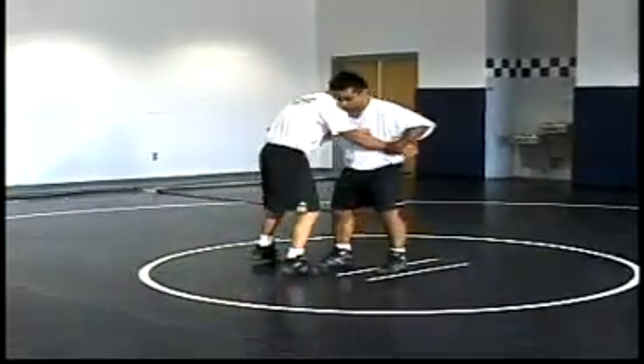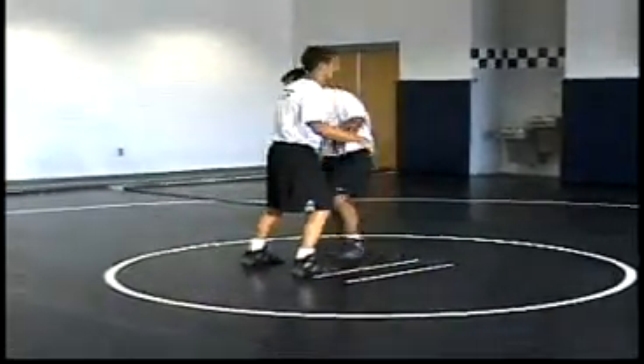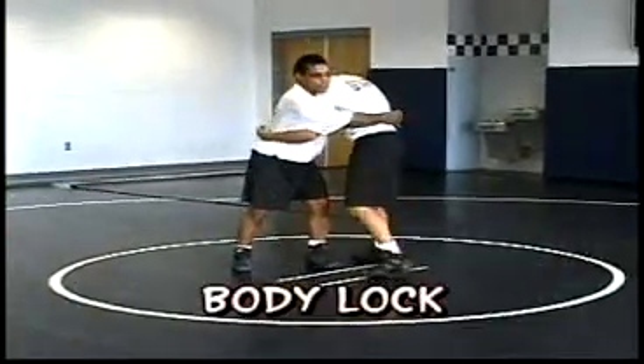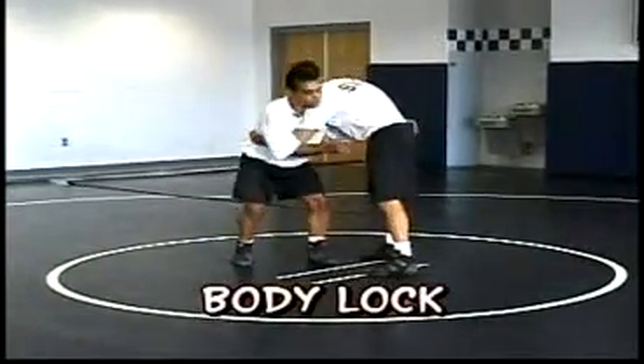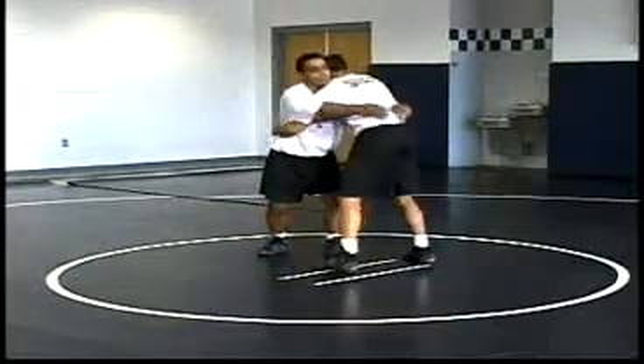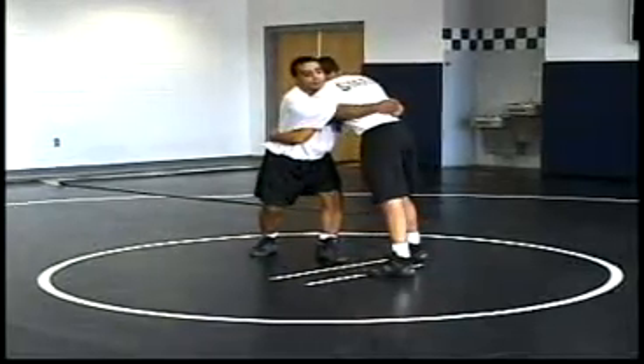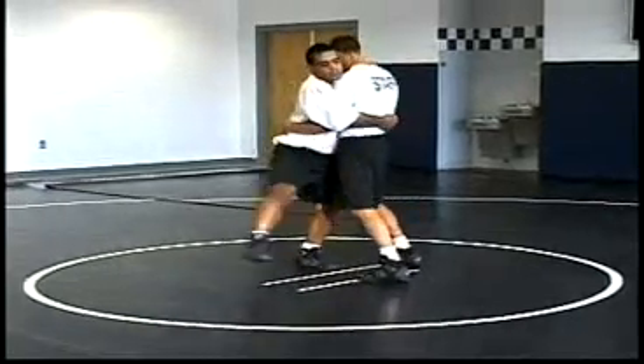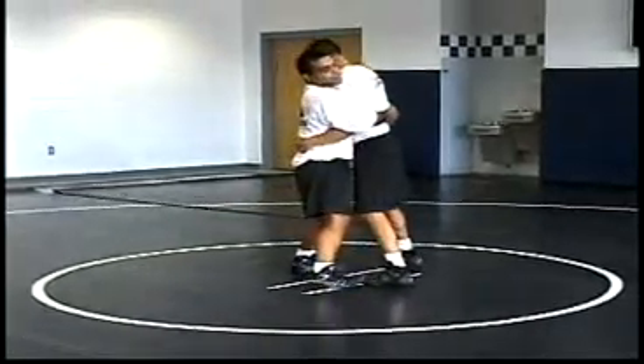A real common position to throw from is where both wrestlers are in an over-under position and one opponent happens to get a bi-lock position. We're both in an over-under position and I go ahead and get a bi-lock. From here, I want to go ahead and suck his hips up into my hips and get my hips basically kind of underneath his.